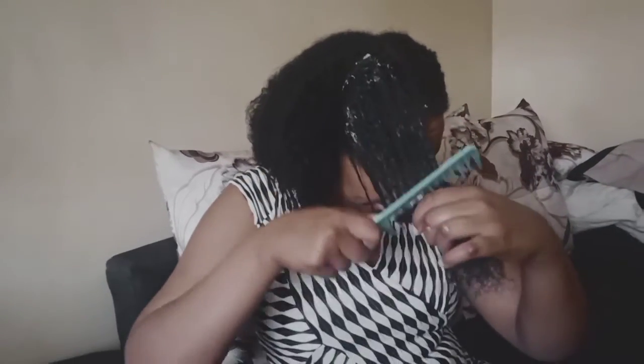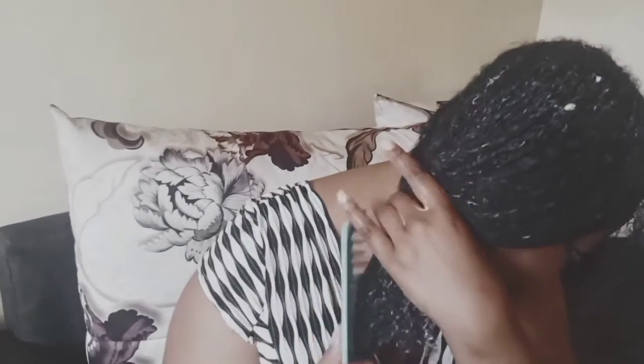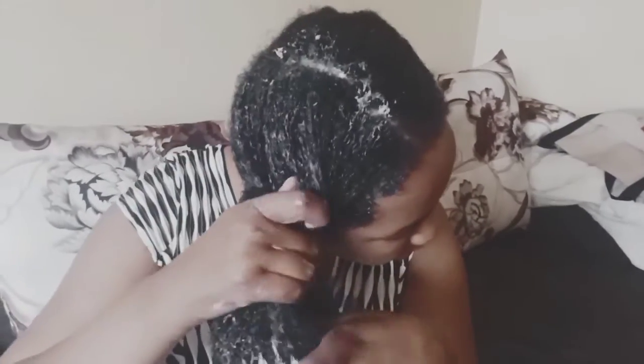You can see how easy it is to detangle after applying the treatment — my hair feels so good. I'm going to do the same to the other side, and then I'm going to put on my shower cap for 30 minutes, and then I'm going to be rinsing my hair.